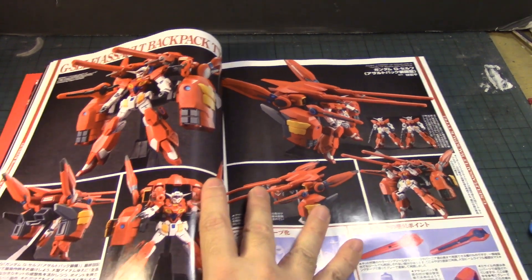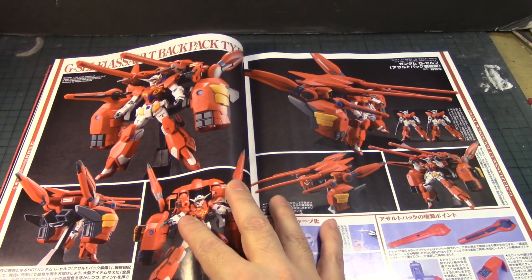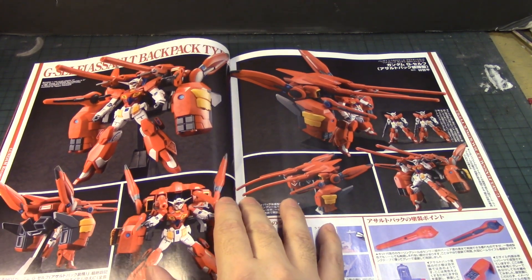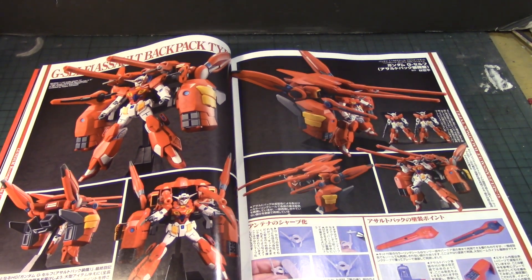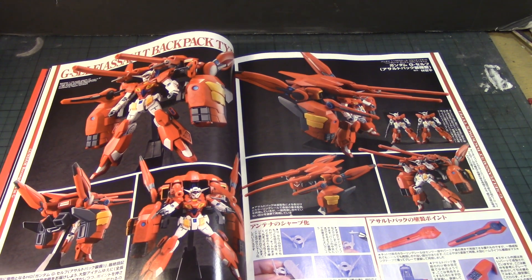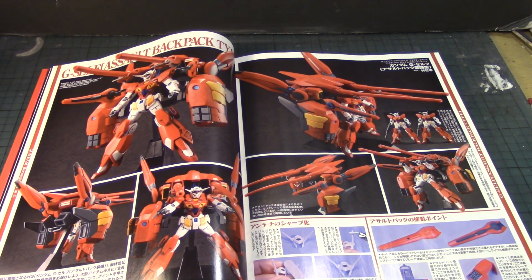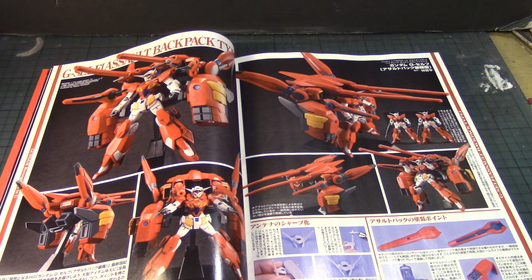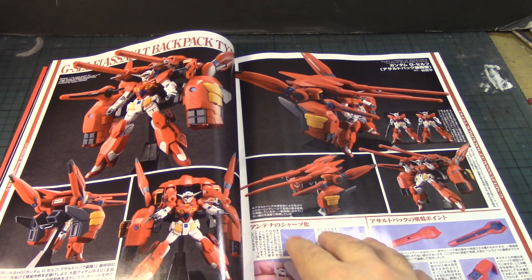This one is pretty cool — the assault backpack type. I believe, since I haven't watched the series, this is the Dendrobium version of the series, because you have to have something to make it even more badass on this mobile suit.